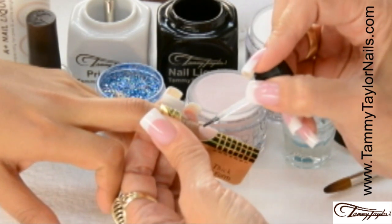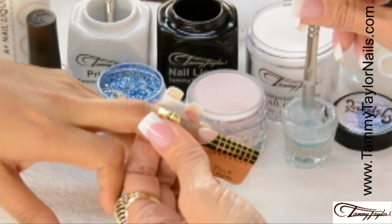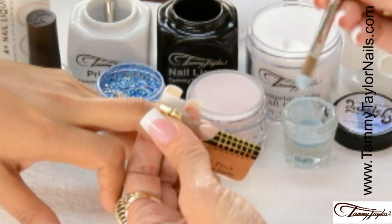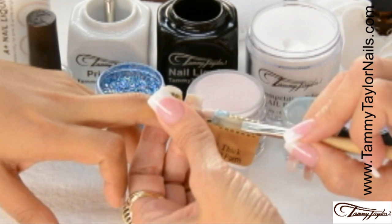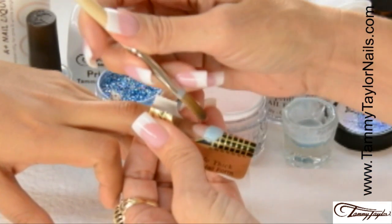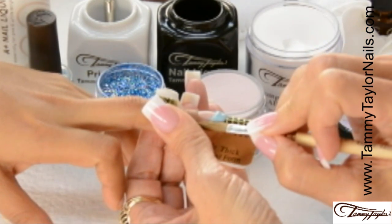I'm going to apply my second coat of primer just before I apply my acrylic. Now I take my brush and I dip it into my color shot mermaid, wipe it away from me, drag towards me in my crystal clear acrylic, get a nice ball, place this ball onto the free edge, pat it across, pull in the sides, wipe off my brush, make my smile line, and get it just how I like it.